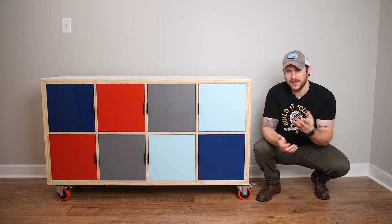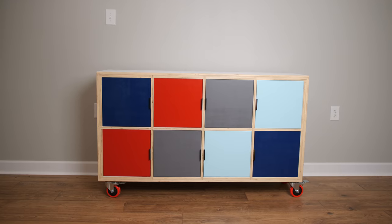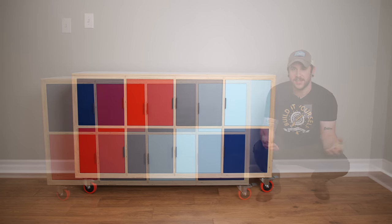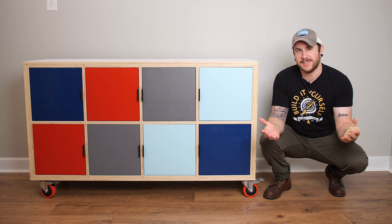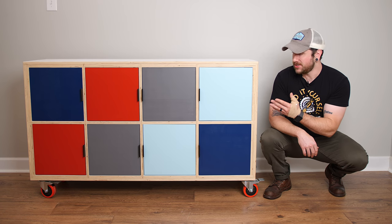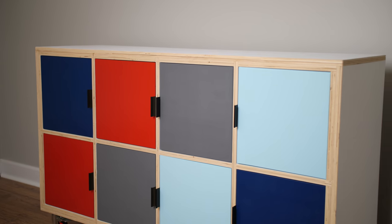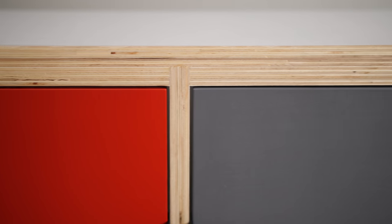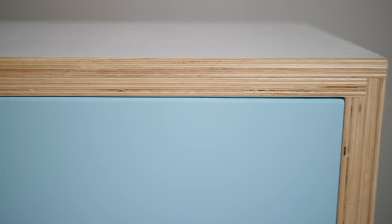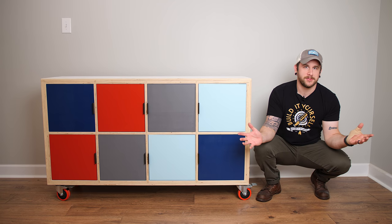Hopefully you guys enjoyed this one. I really like the way this thing came out. It is obviously a direct copy of the IKEA Kallax in form factor, but it's going to be a lot more sturdy since it's built out of solid plywood rather than whatever particle board the IKEA version uses. The main reason I built this was that we needed doors to keep our little guy who's about to start crawling out of it. Also, another reason I left the back off is so I can tether this to the wall so he can't tip it over. I used a website to help figure out the color palette — the four door colors to go along with the white cabinet carcass — and I love how all the colors came out.